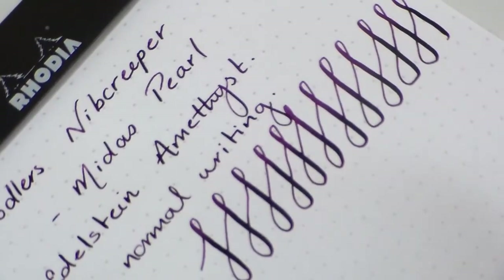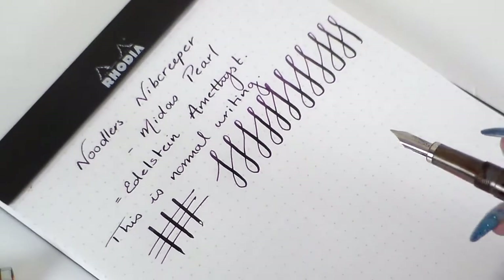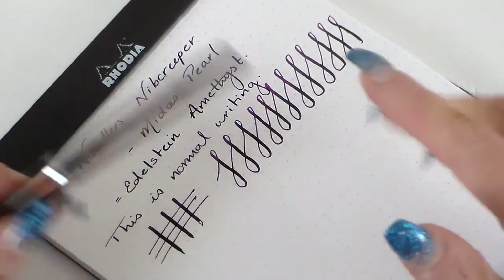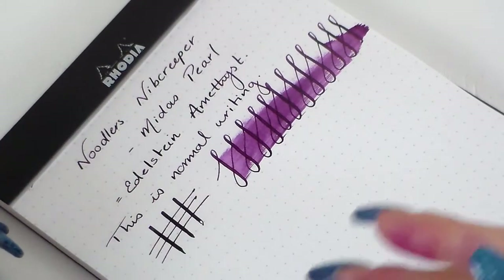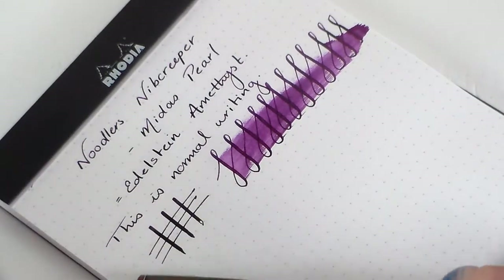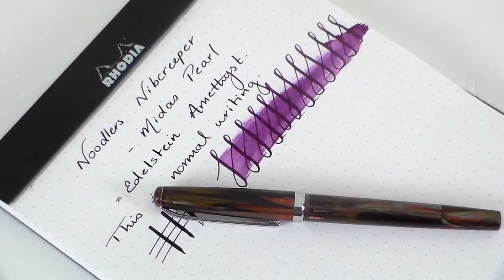I'll go in closer so you can see that. I've really enjoyed playing with it. There's not much else to say about this pen — it really does allow you to play. It's wet, as you can see, and it's going to take some time to dry. This is Rhodia paper, which generally takes a little longer to dry, and because of the amount of ink being expelling onto the page it will take a little while. But look at that ink — beautiful colour.